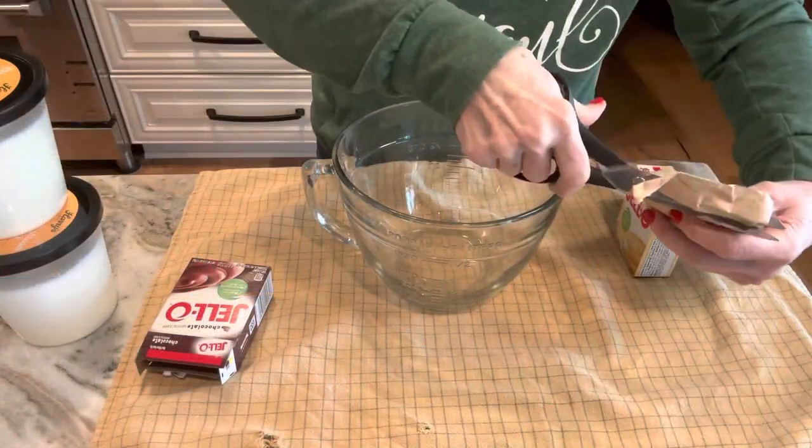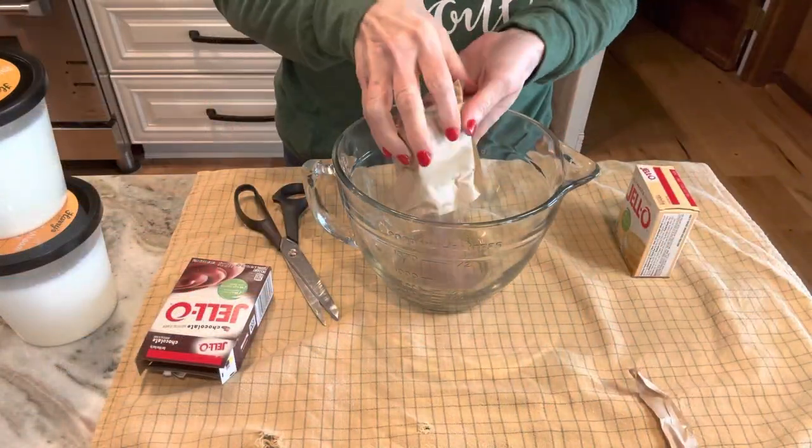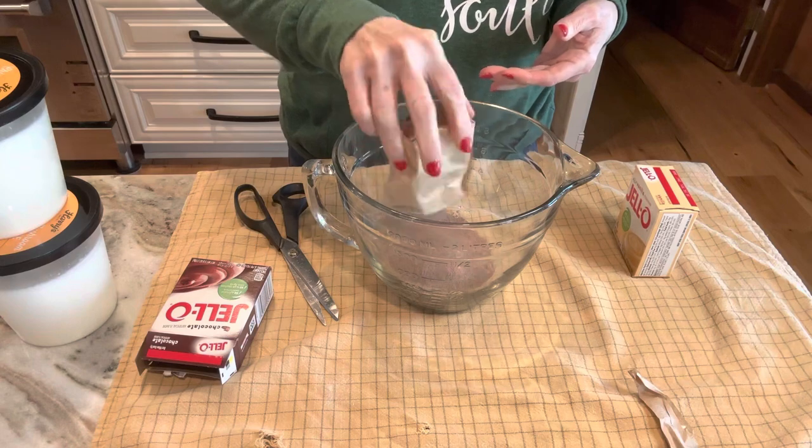The recipe calls for one small package of chocolate instant pudding and one of vanilla instant pudding. I'm going to put both in a bowl. It also calls for milk — I like to use whole milk. I freeze my whole milk when I get it at a good price, in containers like this. You can use any milk; I just think it tastes richer. I'm just mixing the vanilla and chocolate pudding together in a bowl.